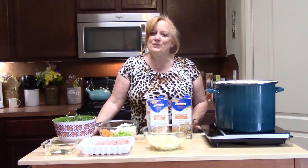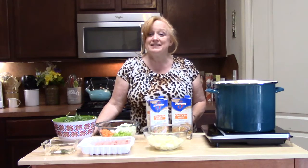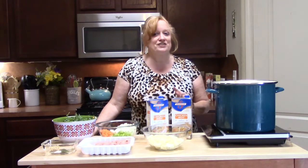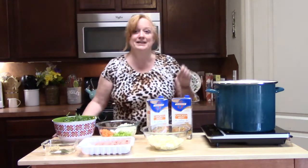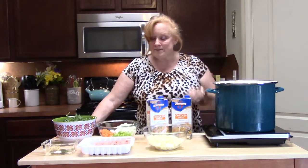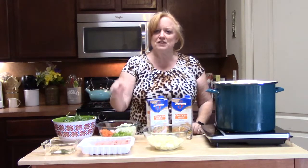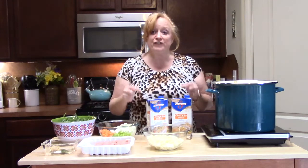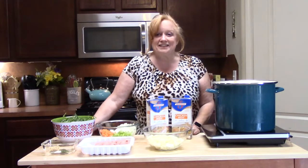Hi everyone, Katherine here with Katherine's Plate, where I like to keep things simple, easy, and delicious for you through my family recipes that are tried and true in this house. Today I am making soup in my soup stock pot right here, and we're going to be making ground turkey, potato, and kale soup. I'm going to load it full of flavor — let's get going.